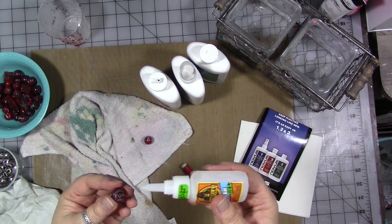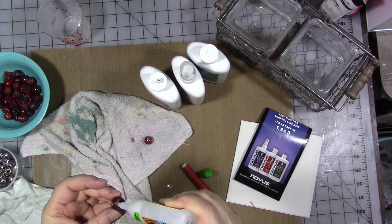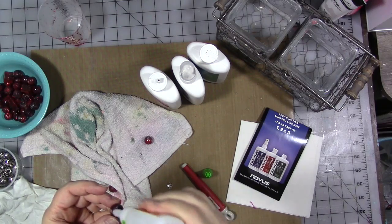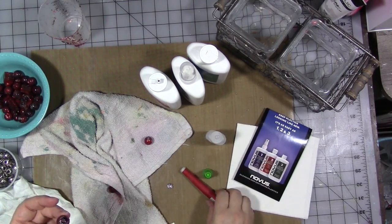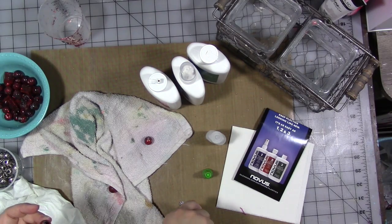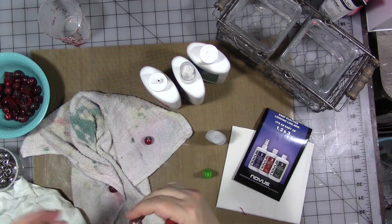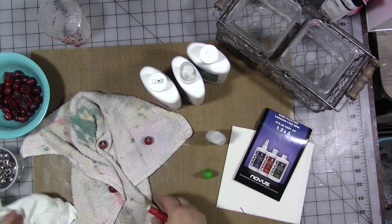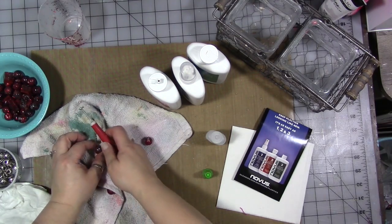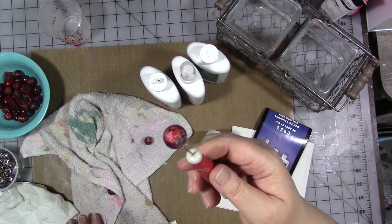I'm going to need my Tim Holtz pokey tool. I'm going to carefully — hopefully without gluing my fingers to any more beads — put a couple of drops of glue on top of the bead, then use my pokey tool to pick up the bead cap and place it. And yes, I just glued my fingers to the bead again. Anyway, in theory that works — I did manage it quite a few times before I started gluing. I think I'm just getting tired. You should do that and just let it dry, minus the fingerprints.